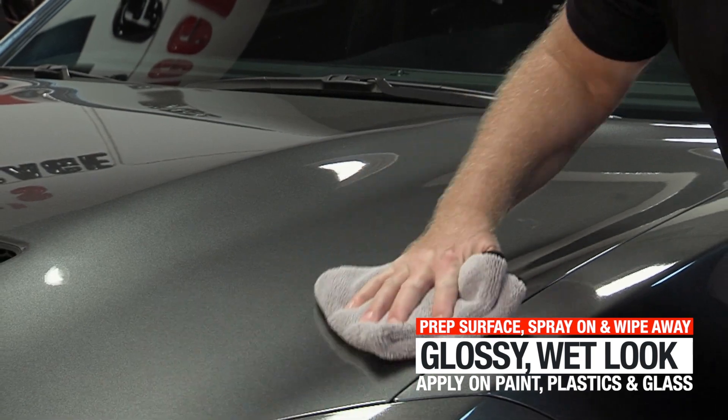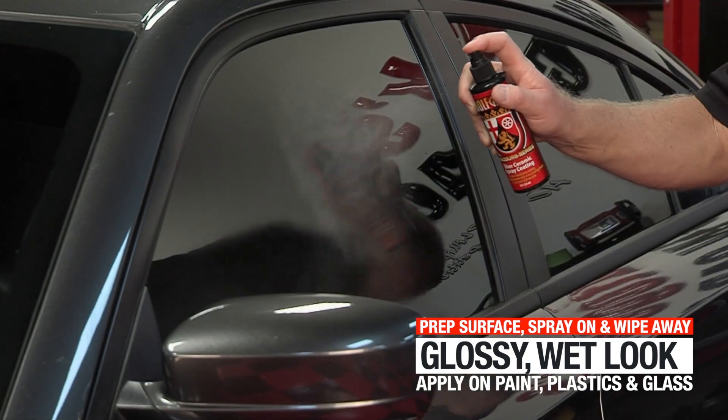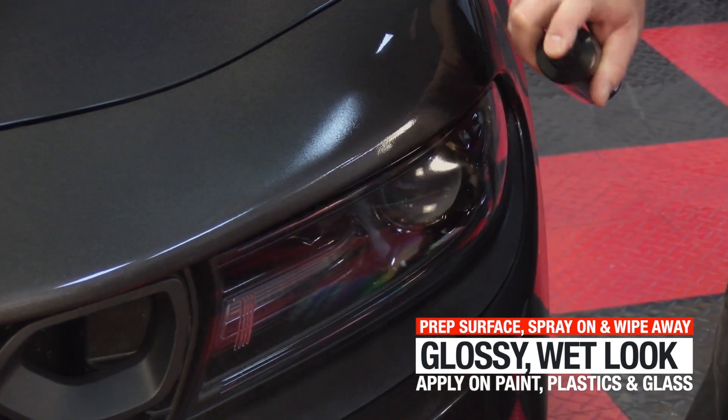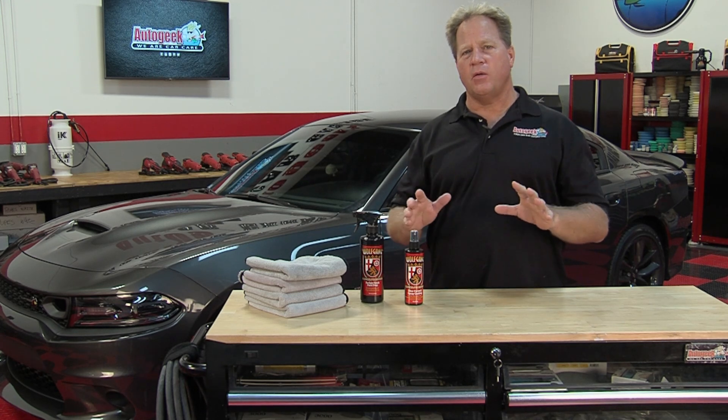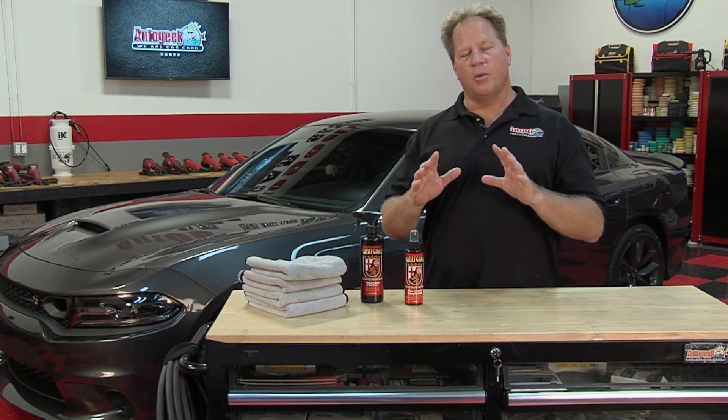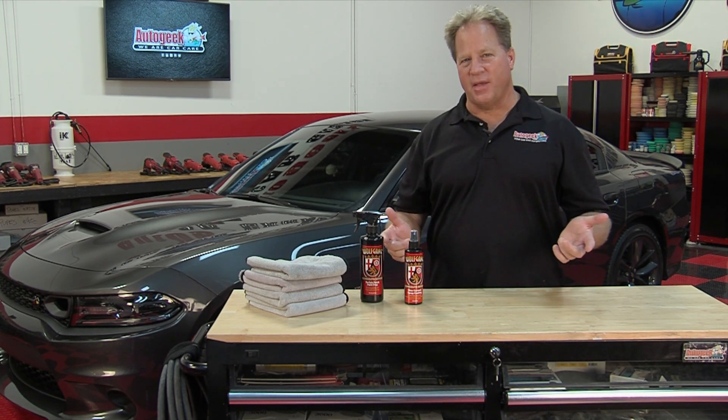The good news is you can use this on paint, plastic, and glass. So hit the windshield, hit your headlights, even hit your taillights. It's going to bond instantly, give it a super high gloss look, and you're going to have all the benefits and features of a coating in less time than it takes to apply a normal ceramic coating. It's really a time saver, and your car is going to look amazing.